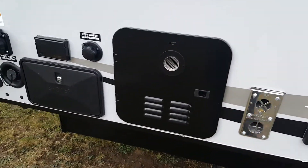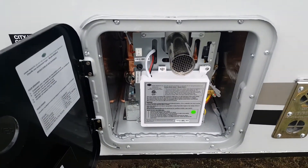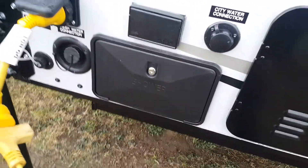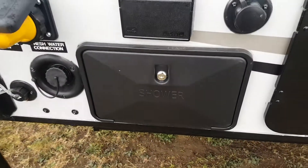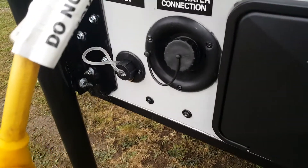New feature this year — they've gone with a tankless water heater. They used to have a 6-gallon gas-electric water heater, but now it's tankless. It has a city water hookup so you can plug in wherever water is available, an outside shower, and an exterior power hookup, as well as a fresh water holding tank.